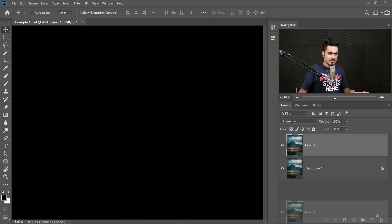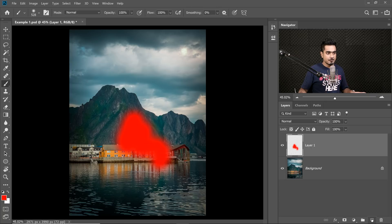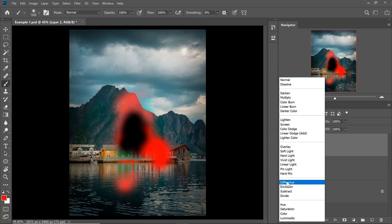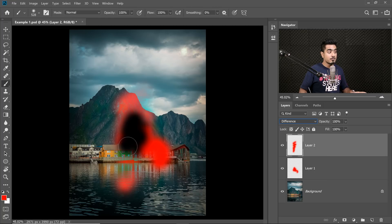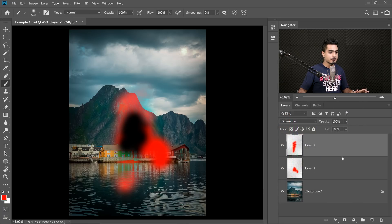Let me show one more example. If I create a new layer, take the brush, choose red, and paint here — then create one more layer, paint with red again, and change the Blend Mode to Difference — have a look, that area turns black. Why? Because the reds are overlapping and the difference between red and red is zero. The R, G, B values of red are 255, 0, 0. The red beneath has the same values: 255, 0, 0. So 255 minus 255 equals zero, and zero means black. That's how the Difference Blend Mode works.